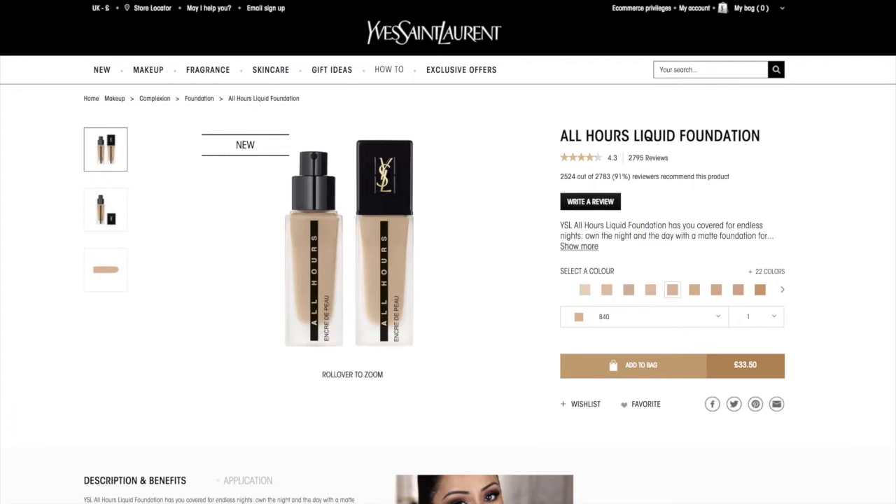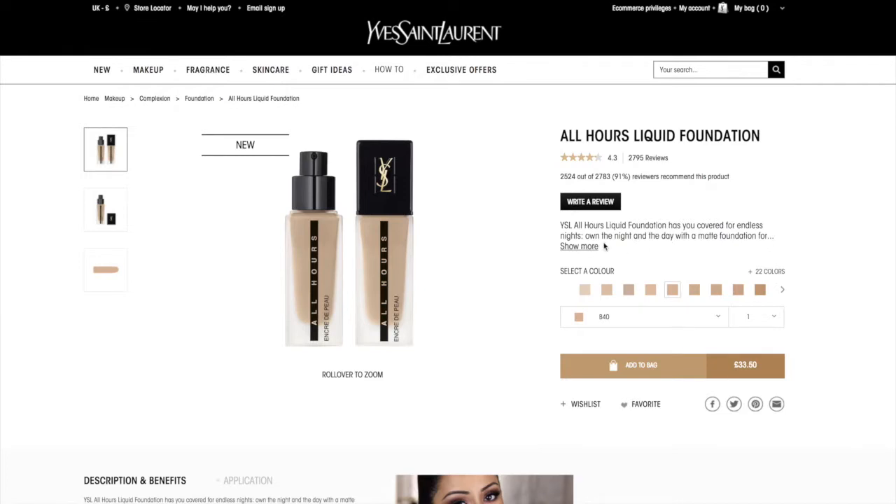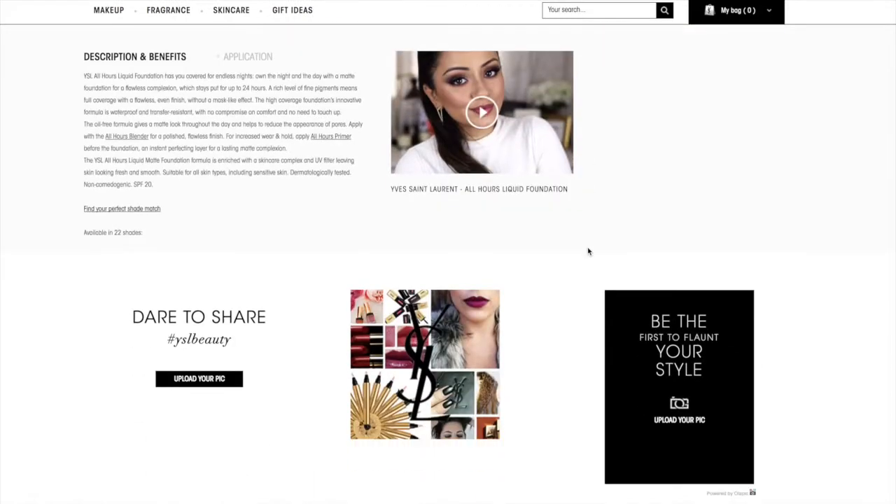If you've not heard of this foundation, let's have a quick look on the YSL website. Here we have the YSLbeauty.co.uk website and their new All Hours Liquid Foundation. It's getting quite a lot of good reviews — lots of five and four star reviews — and they're describing it as a liquid foundation for endless nights: a matte foundation for a flawless complexion that stays put for 24 hours. A rich level of fine pigments means full coverage with a flawless even finish without a mask-like effect. The formula is waterproof and transfer resistant, which is definitely exciting because I quite often end up with foundation on my phone!